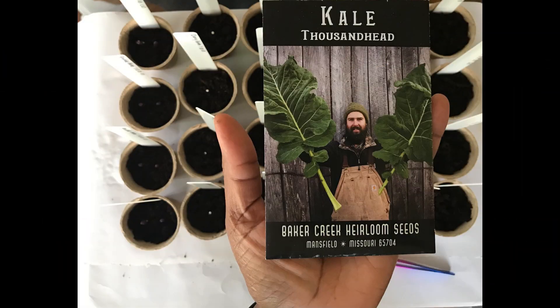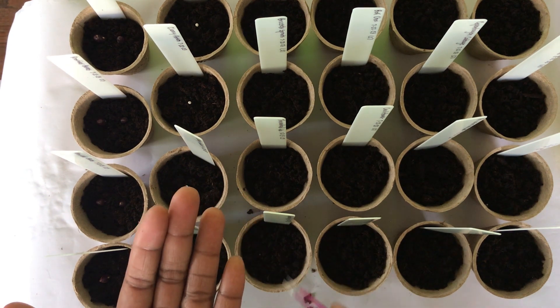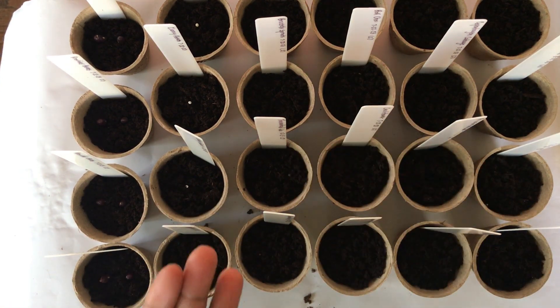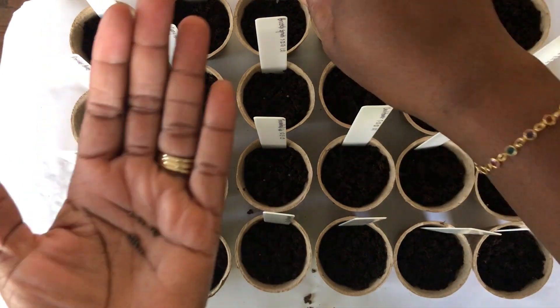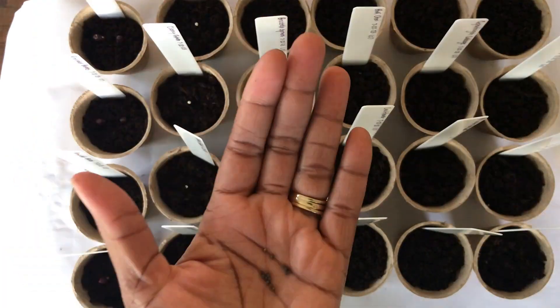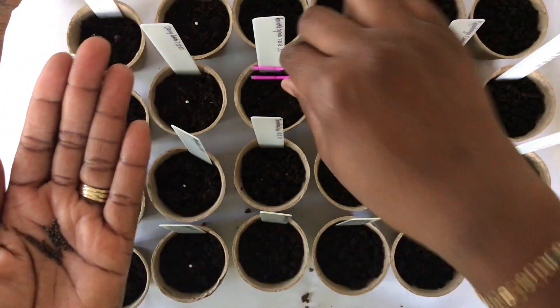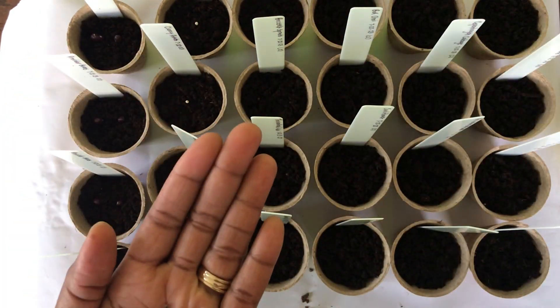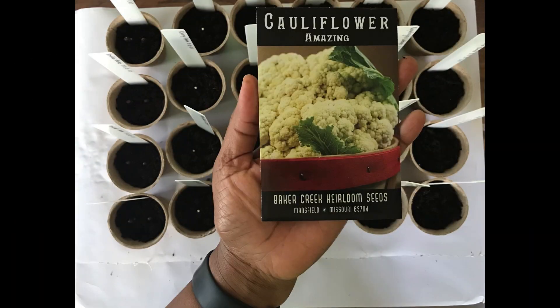Moving right along to Thousand Head Kale. Up next, we have Long Island Improved Brussels Sprouts. Amazing Cauliflower.